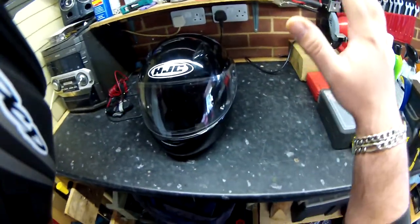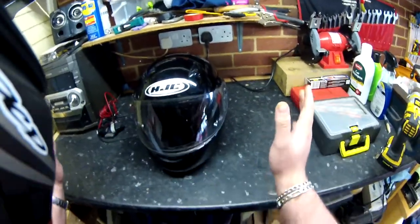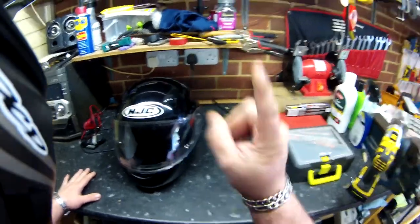Hello there guys, it's Fisherboy here. It's coming up to summer and the thing which I hate the most is wearing a crash helmet — it's getting too bloody hot. So this is my guide on how to customize your helmet.